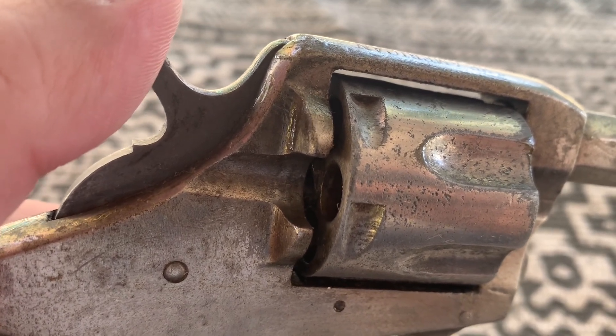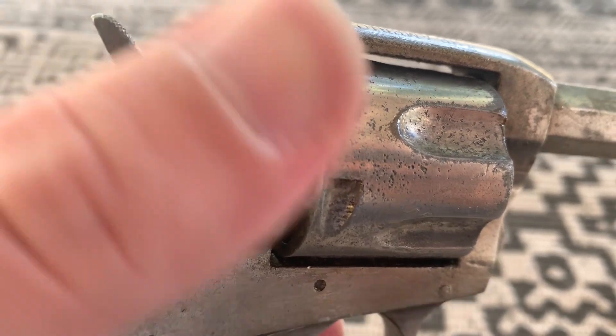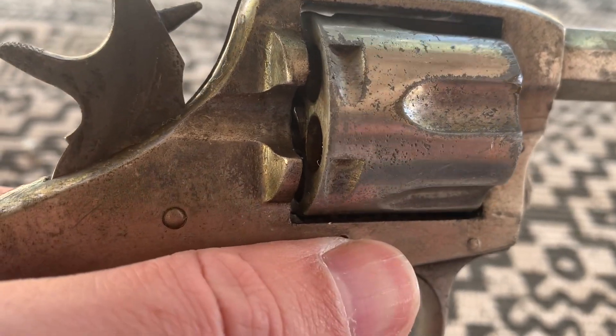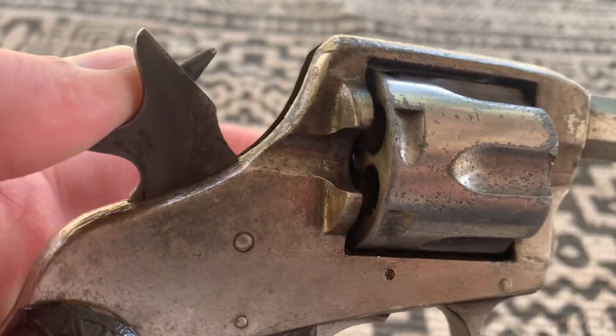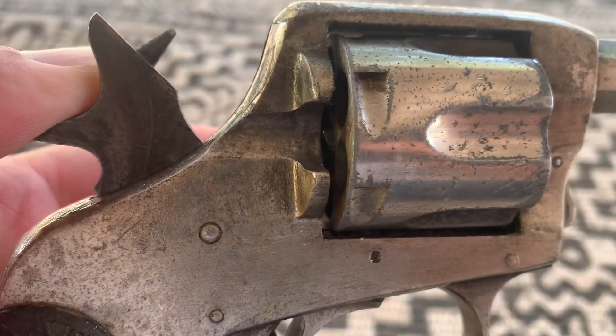This particular model does not function exactly as designed. When the trigger is pulled, it will fire double-action with the cylinder properly aligned. However, you cannot lock the hammer back for single-action firing.